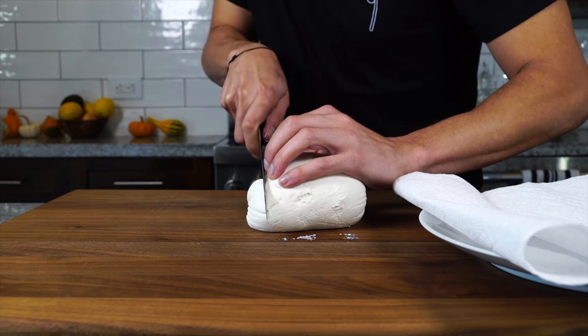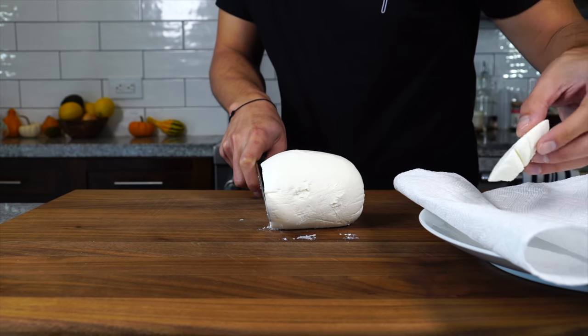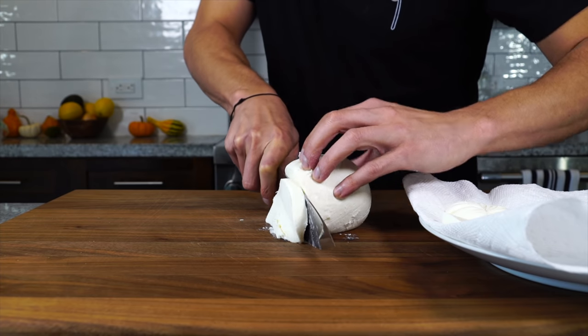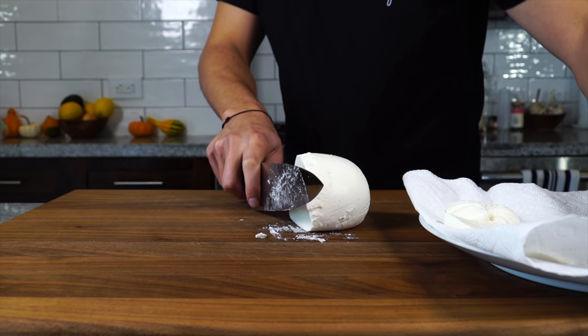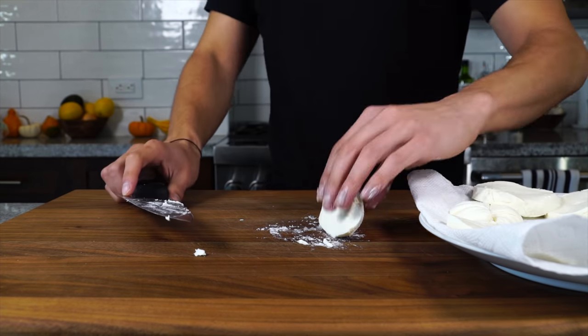Got a bowl of fresh mozzarella here, and we just want to cut it into rounds that are fairly thick — about a quarter-inch to a half-inch somewhere in that range. You don't want any thin slices, or else there's not gonna be enough mozzarella in each of the sandwiches. We want our mozzarella to be like a low-moisture mozzarella, so I'm gonna dry the pieces out on paper towel.